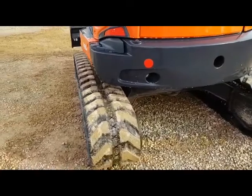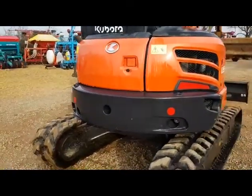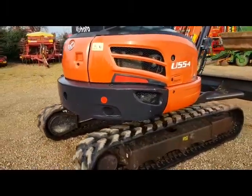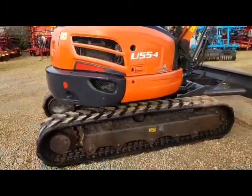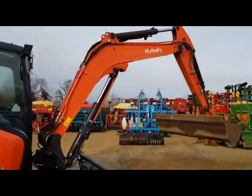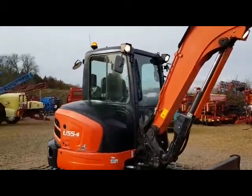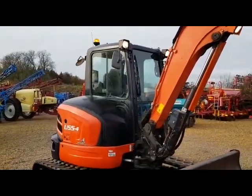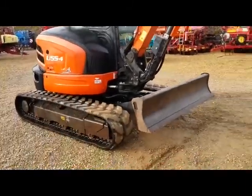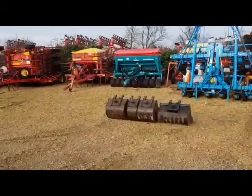Some very good tracks as you can see — not bashed and scraped. It's exceptionally tidy on the tinwork and all the glass is present and correct. We'll just go and have a look at the buckets over here.